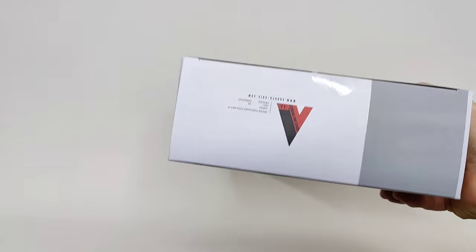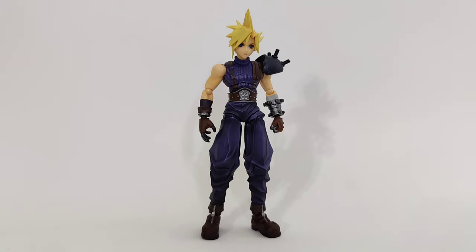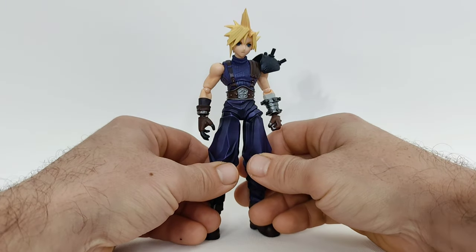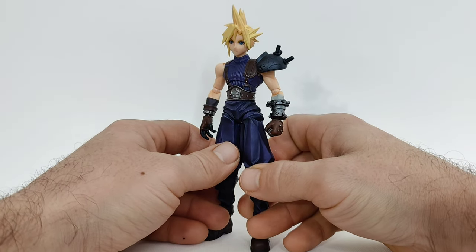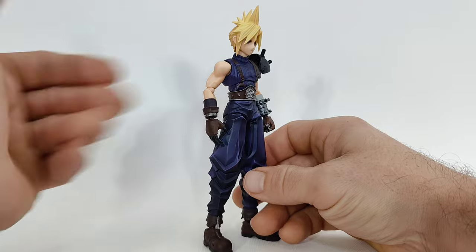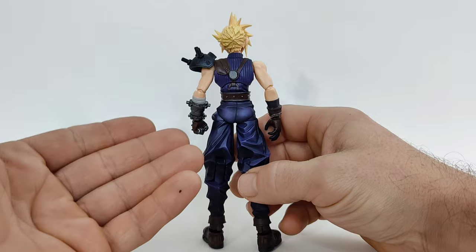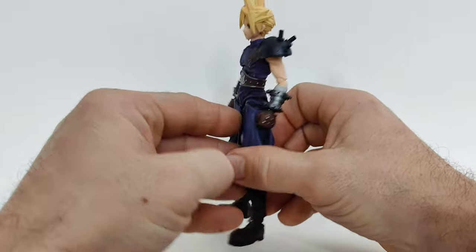This is Cloud Strife, the main character from the Final Fantasy 7 video game series, back in 1997. I was renting this from Blockbuster Video and skipping school to play it. This is from their new Bring Arts line at a six-inch scale, and he looks pretty great — spot on. This is instantly recognizable as Cloud, and they've hit it with extra paint all over, like every section has some darker tone applied.